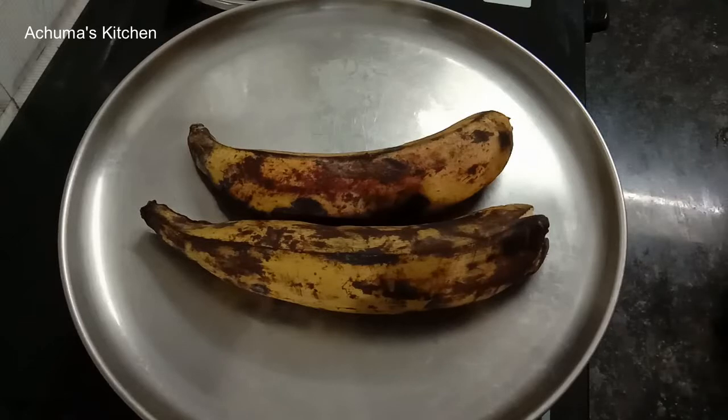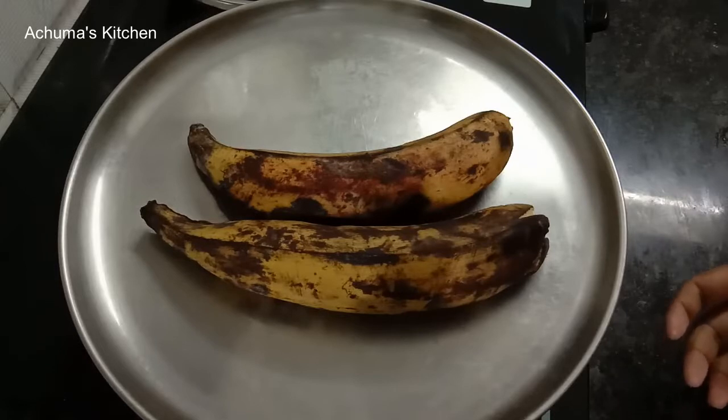Hello friends! Welcome to Achima's Kitchen. In this video, let's talk about the jamun. Usually, let's talk about the gulab jamun.